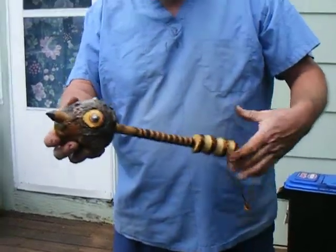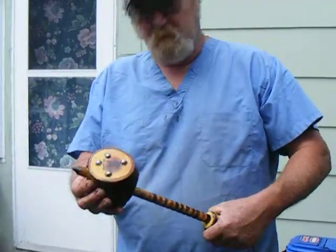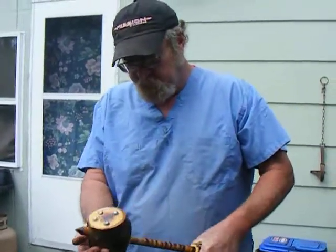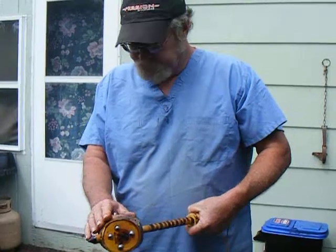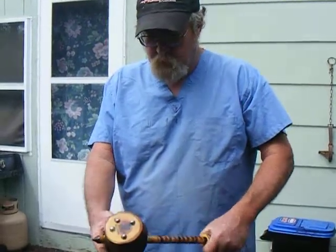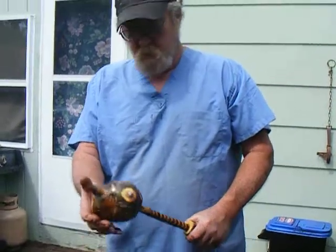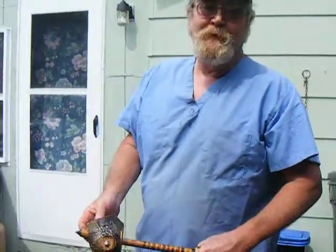I just think it's a nice primitive weapon. I think the Indians probably made stuff like this. Just a weird nice piece of apple that you don't find everywhere like that — I wanted to do something with it.